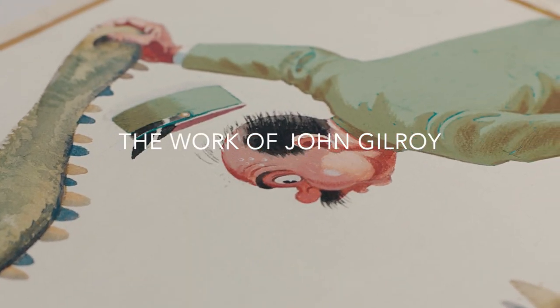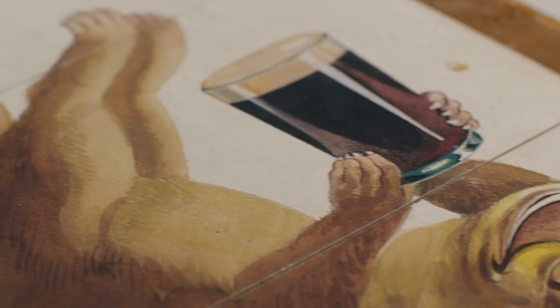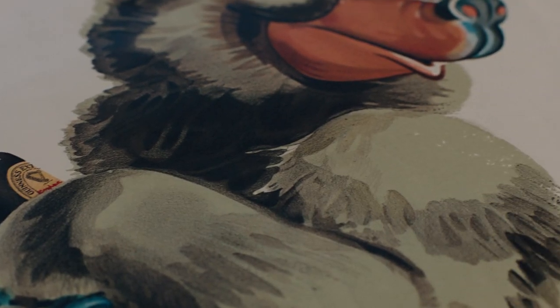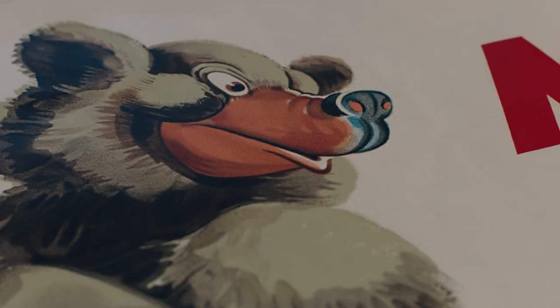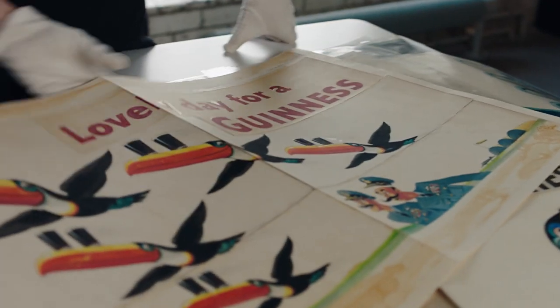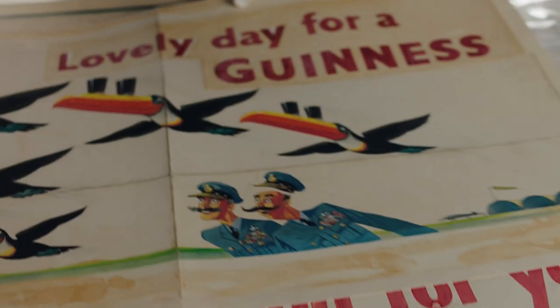John Gilroy was an English artist probably most known and most loved for the creation of the Guinness animals, but actually in his own right he was a very renowned portrait artist. He painted portraits of the Queen of England, the heads of British government, and the Pope. This here is some artwork created by John Gilroy himself.